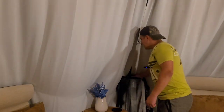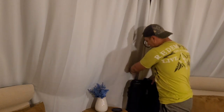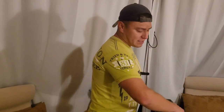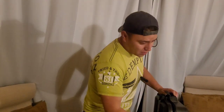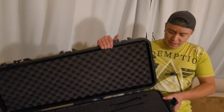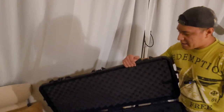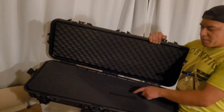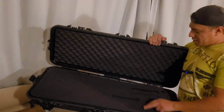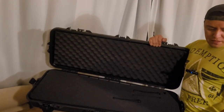Starting off with the case — the case is important, especially for those of us who travel to leases or travel a lot to go hunt. These aren't cheap by any means, but they do the job well. This one has foam inserts, and I cut out little foam pieces to store my clips in.